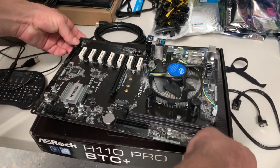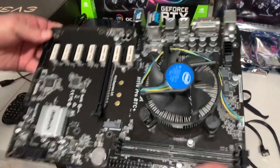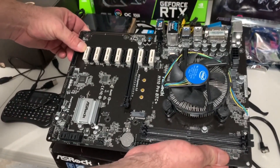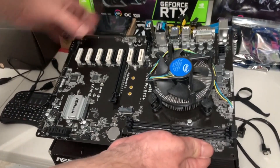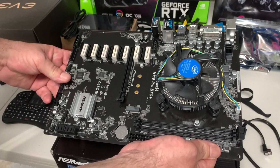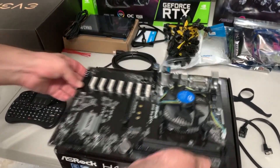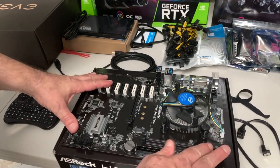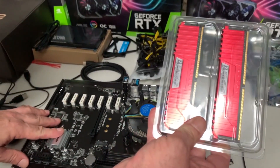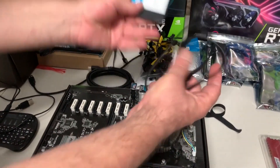Starting out our build, we're using an ASRock H110 Pro BTC+ motherboard. It's a dedicated mining motherboard — a workhorse — and it has 13 GPU slots for extensibility. It uses low-power Intel CPUs, which is all you need for GPU mining. They're reliable, flexible, and robust. I add eight gigs of memory so it can support Windows without any problems, and I use SATA drives so I can quickly flip between HiveOS or Windows.